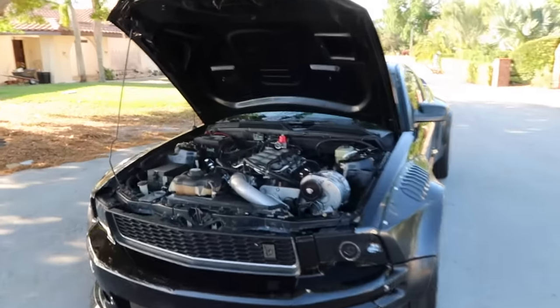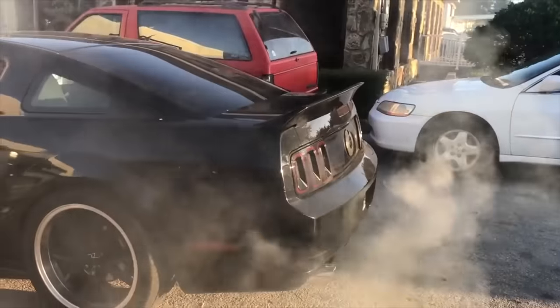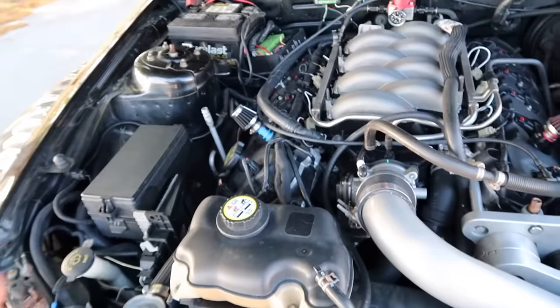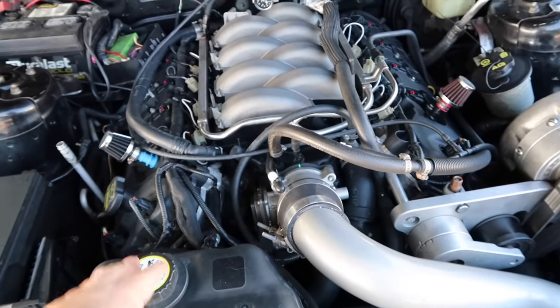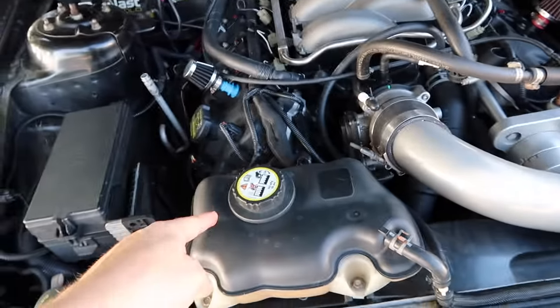Under the hood we have a coyote swap. Originally this chassis had a three-valve, but I had cams in mine and the cam phaser shifted, completely destroying the left bank — I was running on four cylinders and there were metal shards everywhere. The whole motor was trashed. We did the coyote swap and it fit perfectly — reused the motor mounts, plug-and-play harness. The only thing you need is custom brackets from Power by the Hour for alternator relocation.